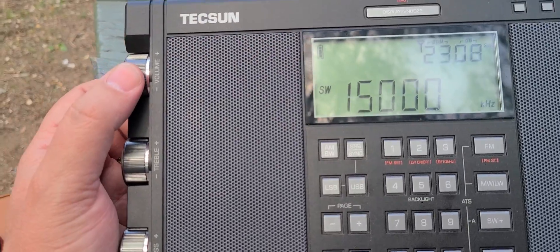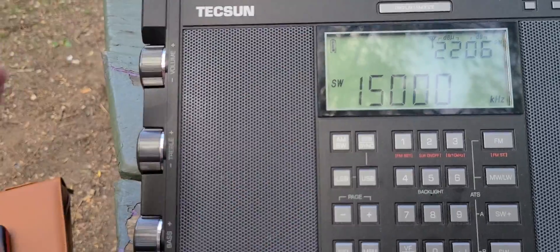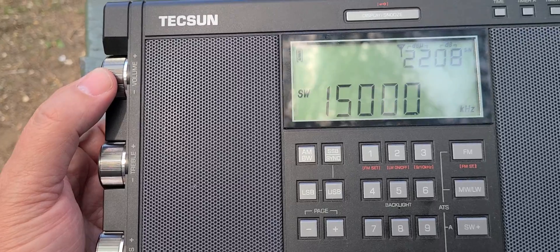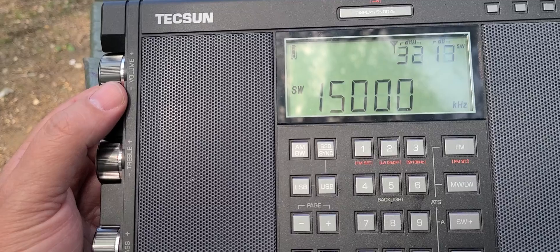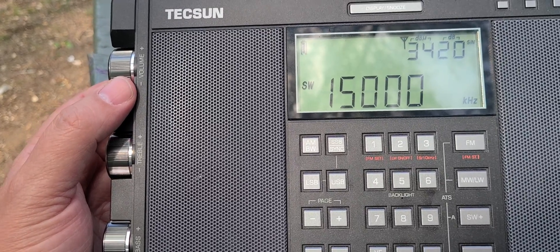WWV is great for that, because of the tones you can actually match the tone of the time signal when you put yourself in upper and lower sideband. When the tones are pretty close or exactly the same, then you calibrate.